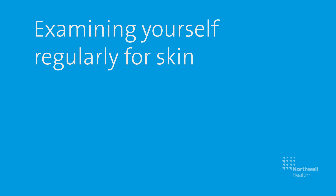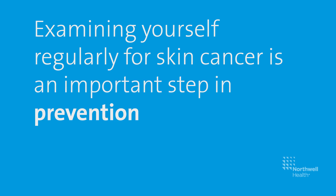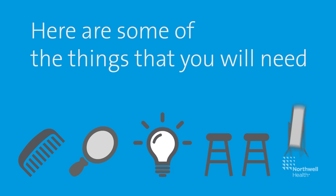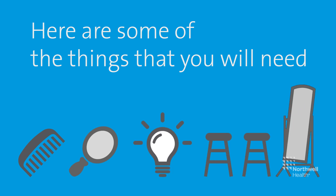Examining yourself regularly for skin cancer is an important step in prevention and early detection. Here's how you can perform a thorough examination in between screenings with your doctor.